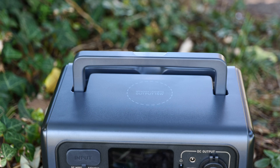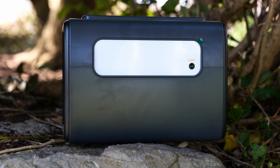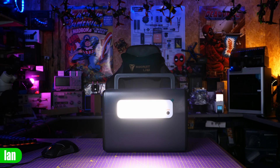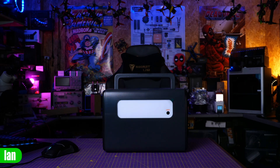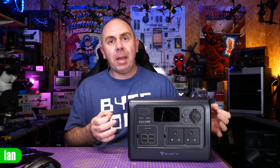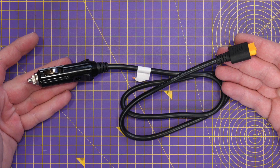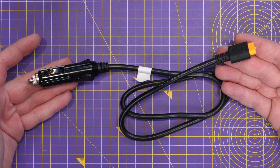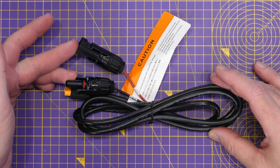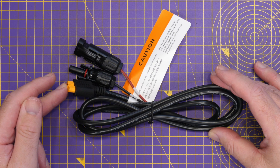Moving around the outside: on the top you'll find a built-in carry handle; on each side there's a fan for cooling the internal battery and circuitry; and on the back there's a built-in light which not only gives a standard fixed output but will also flash SOS. Included with the EB55 is a mains power supply, two DC cables — one allowing you to charge from an accessory socket and a dedicated solar charge cable allowing you to charge from solar panels whilst out in the field.